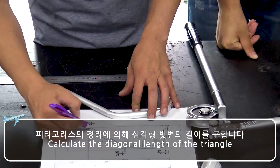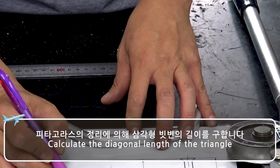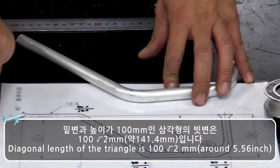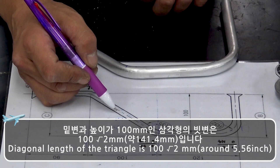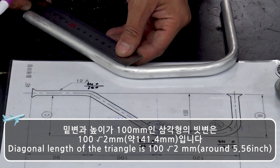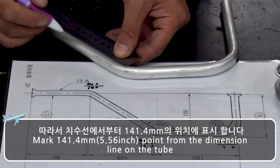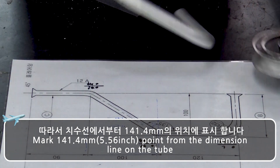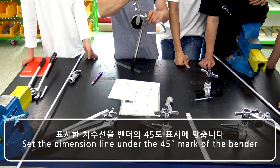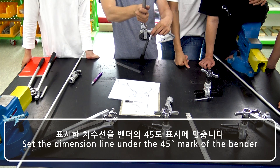Calculate the diagonal length of the triangle. The diagonal length of the triangle is around 5.56 inches. Mark the 5.56 inch point from the dimension line of the tube. Set the dimension line under the 45 degree mark of the bender.